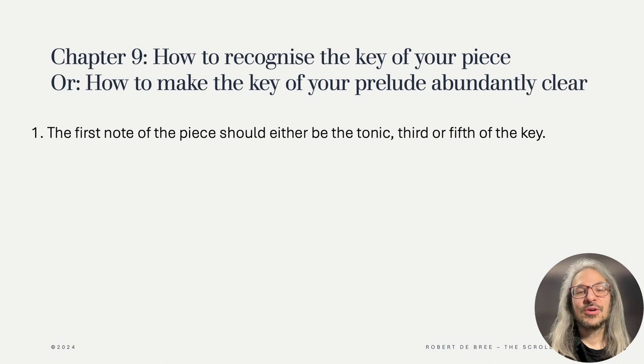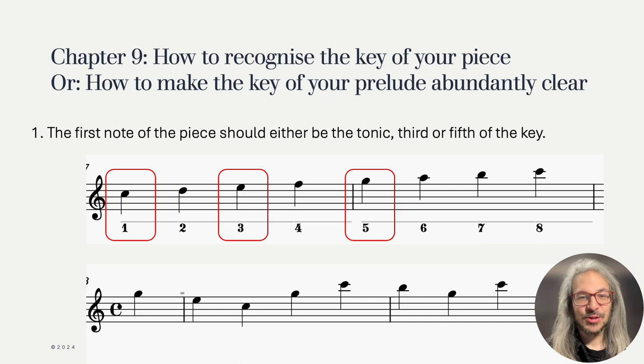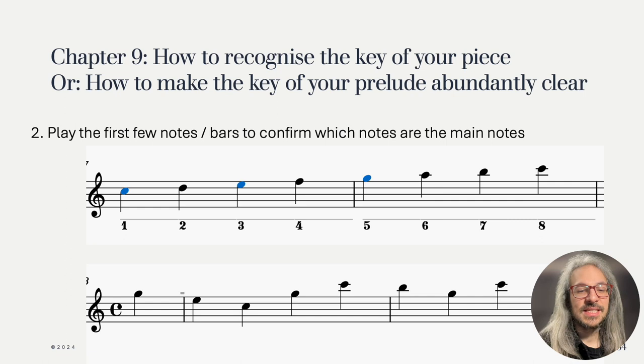The first idea he gives is that a piece should start with either the tonic, third or fifth of the key, so you would be able to recognize the key just by looking at that. Here we can see one of Hotteterre's examples — which degree does this piece start with? If we are indeed in C major, is it the fifth, third or the tonic? It is in fact the fifth degree. You probably saw that even just by recognizing it. But wait — if you don't know which key we're in yet, the G at the start of the piece might as well be the tonic of G major or the third of E-flat major. In this particular example we can recognize the C major triad, G, E, C at the beginning of the melody, so we can be quite certain this piece is in C major starting on the fifth degree.